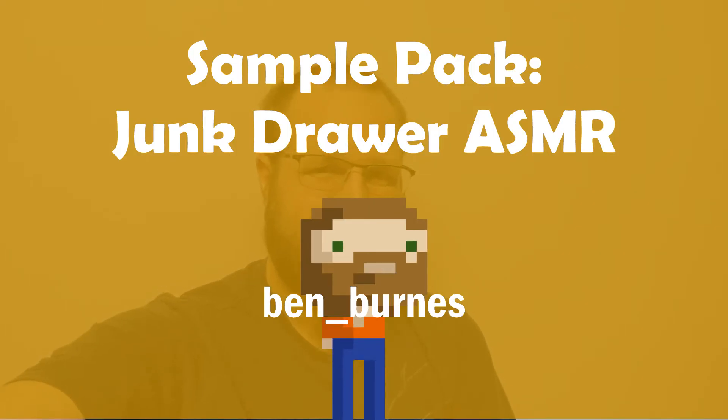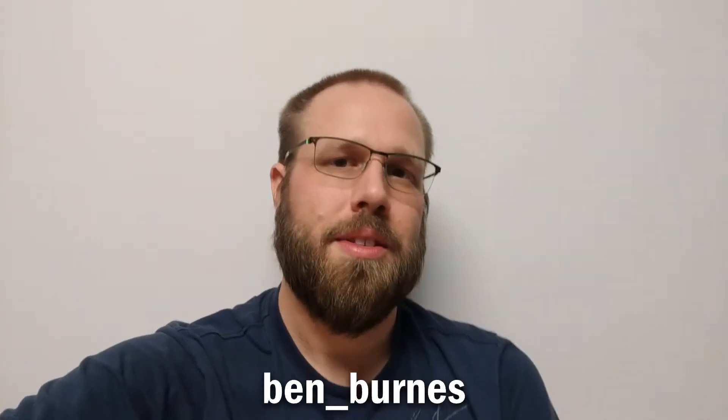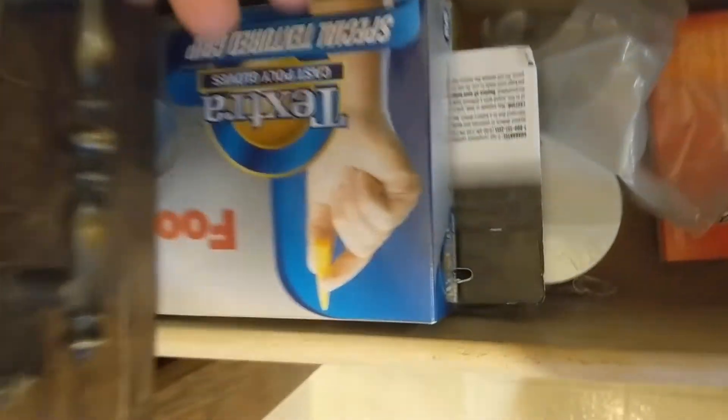Hey everybody, how are you doing? I am recording in my basement because the shed is a little busy and I can't really go outside. I had a lot of ideas for 2020 when it comes to sample packs, and a lot of them revolved around going outside, going to parks and stuff that I can't really do right now. So I am trying to figure out what I want to do for the rest of this year, and one of them on my list is going through a junk drawer — just the drawer we had in the kitchen where we throw random stuff in.